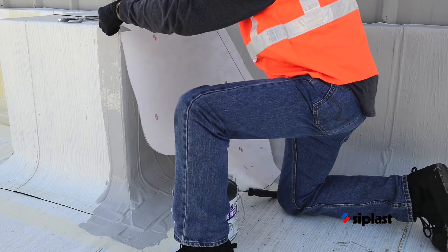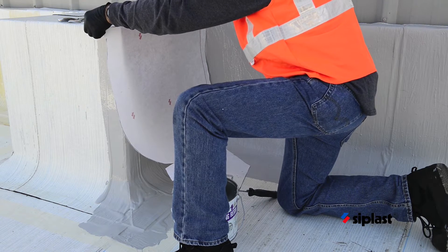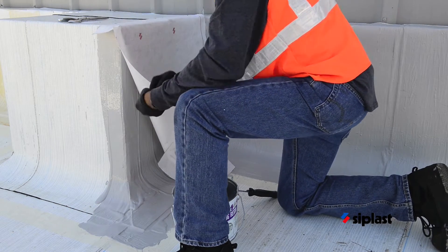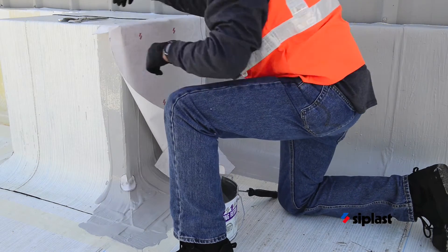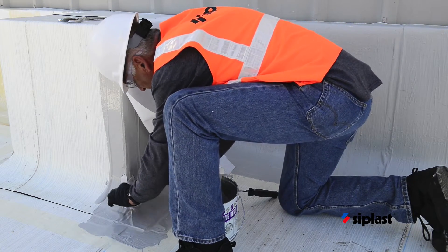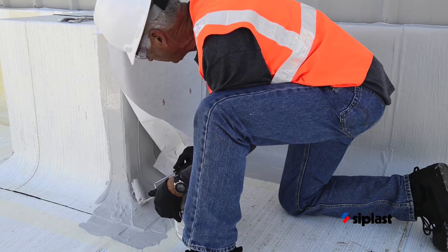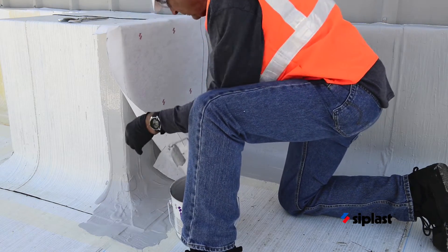Set the precut fleece into place and embed it into the Parapro flashing resin, ensuring that the resin extends beyond the outermost edge of the fleece and that no air is trapped beneath the fleece. An additional coat of catalyzed resin must be placed between layers of overlapping fleece. Fleece pieces must overlap by at least 2 inches.